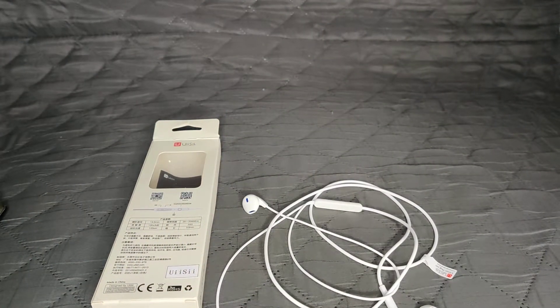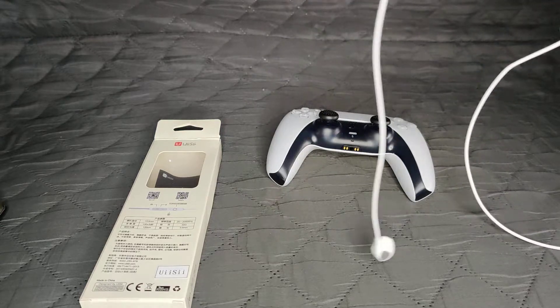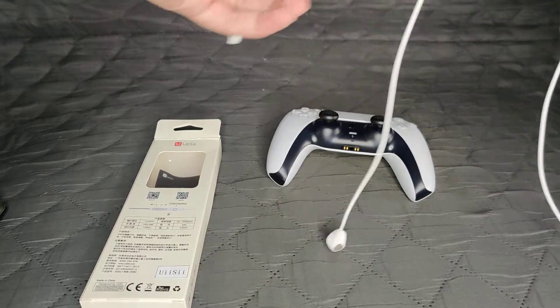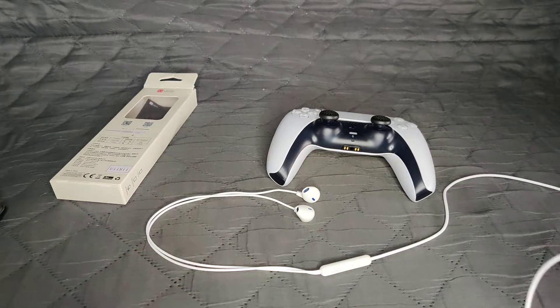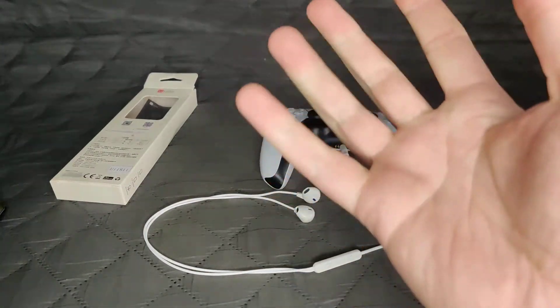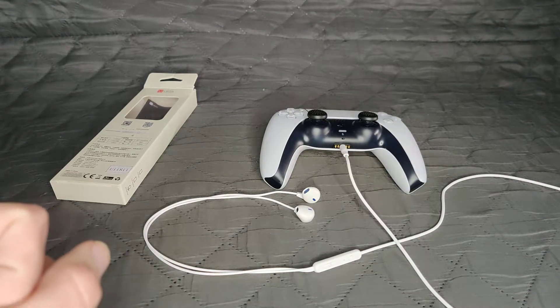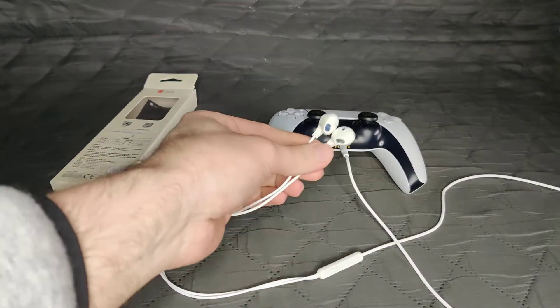I bought these specifically for the PlayStation 5. I have a Turtle Beach headset which I love, but even though it has cooling gel in the ear cups it sometimes still presses too hard on my skull. The right side of my ear gets annoyed - there's a specific muscle or cartilage issue that sometimes gets very annoying and hurts when I yawn or move my ears. So I had to look for a substitute and I bought these.